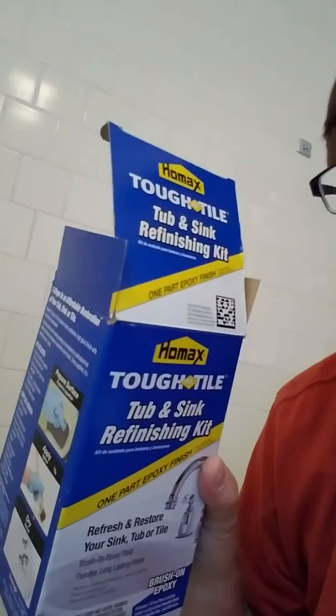I bought this kit and I'm working through the steps right now. The first couple of steps involve prepping. They want you to scour it down, clean it, prepare it, sand it down, put some scouring on it — which is what I did.